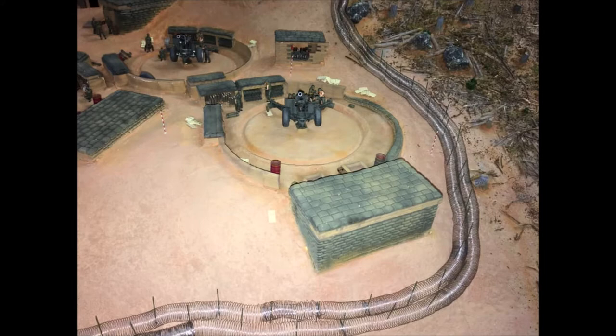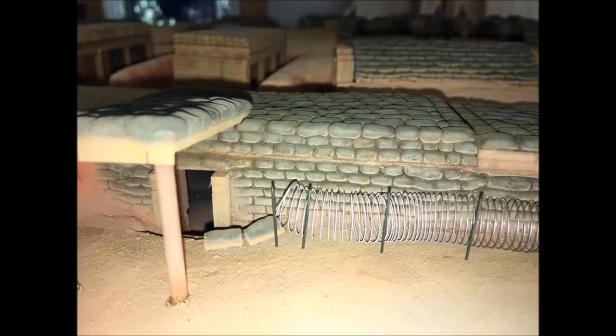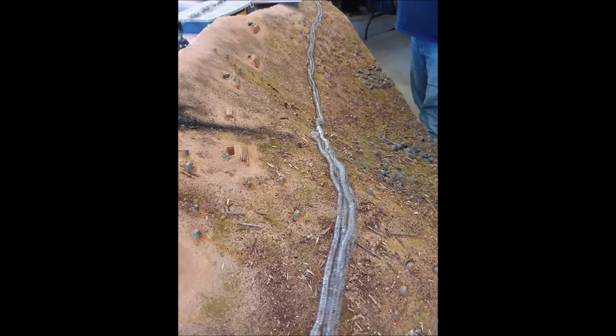We laid a 2-over-3 standard as the exterior perimeter, and a 1-over-2 standard for the inner perimeter. We also constructed some knife rest barricades from styrene rod for the breaks in the wire, including the switchback exit on the northeast end of the base near the water tank and small arms ammo bunker. Once the wire coils were in place, they were liberally sprayed with either diluted white glue or scenic cement.